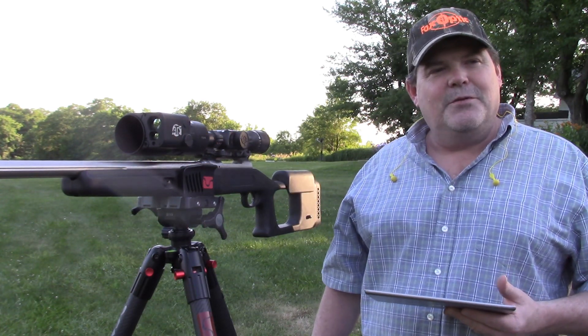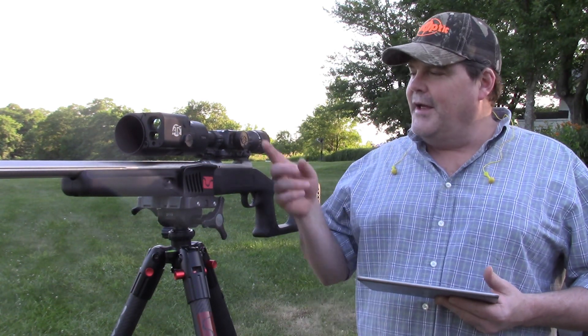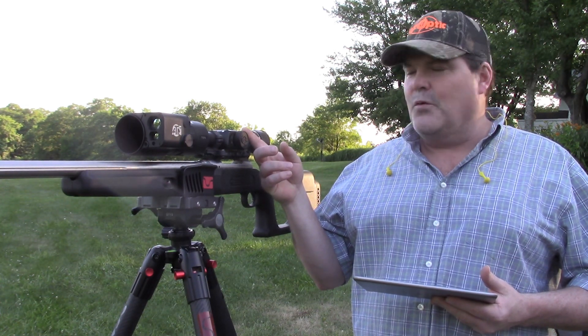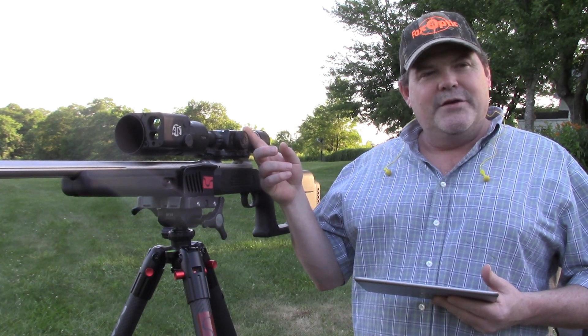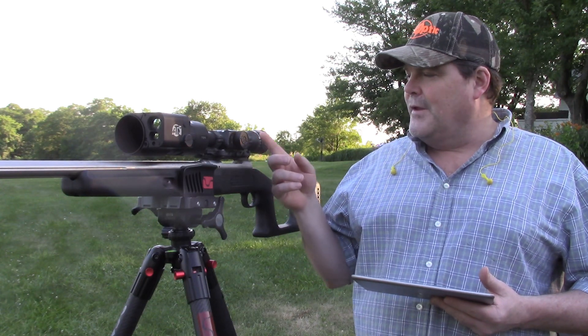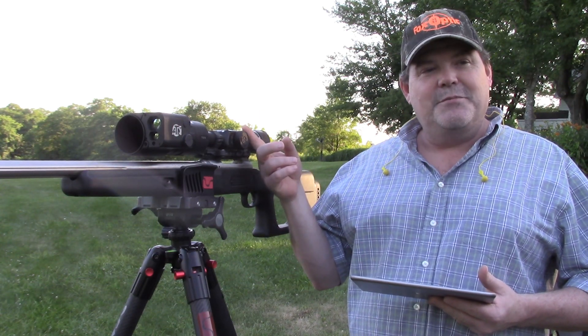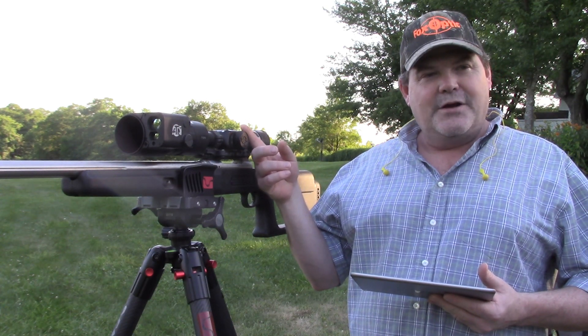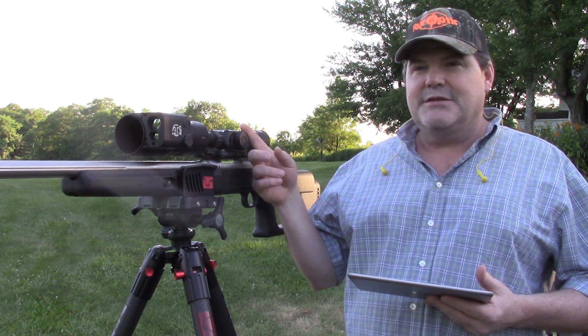Hi folks, Travis Fox here with foxoptic.com. Today I'm going to be showing you how to do a one-shot zero on ATN's Thor 4 thermal scope. You can actually use them night or day, but primarily they're being used at night to hunt pigs or coyotes.